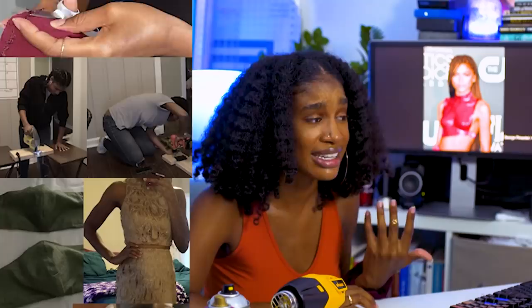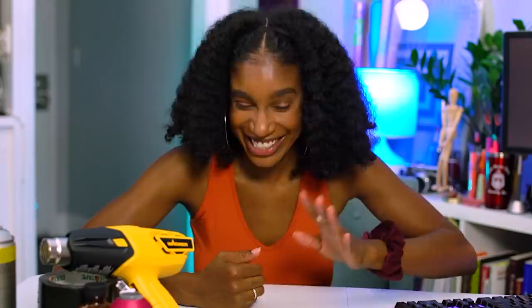Whenever I see something like this, the first thing I ask is: can I make this? I have always asked myself this question about a variety of things — that's how I end up having tons of DIYs laying around the house. I'm gonna try to make this.